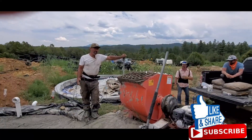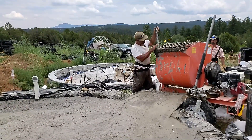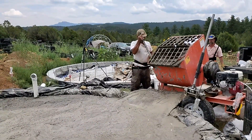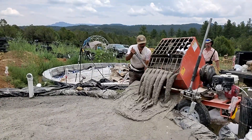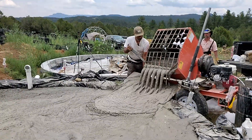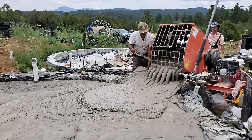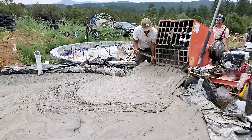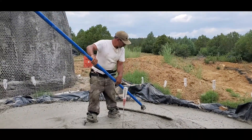These mortar mixers are available for rent or purchase. I have my own mixer pump that I'll be coming out with pretty soon — I'm still working on it and developing it. But it will be available and able to make aircrete, mix aircrete, and epoxy latex cement. You'll be able to spray it too. It will be a very versatile machine, perfect for anyone building their own home.